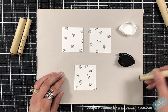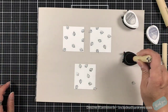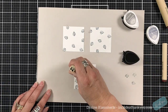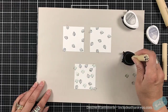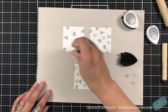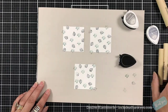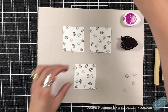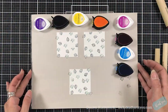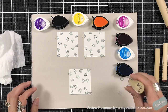I want this to be toned down, so I want these leaves and the smallest flower to be in the background — I'm going to use the two grays for those. I love doing things in black and white, whether it's through colored pencils, stamping, watercoloring, or anything like that, and then just adding pops of color.